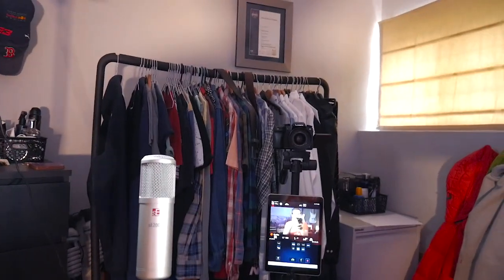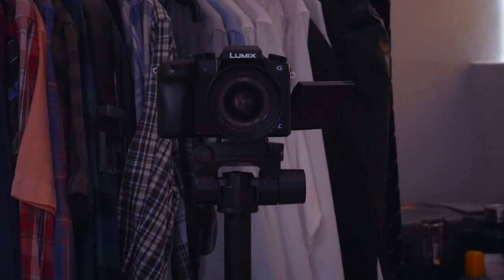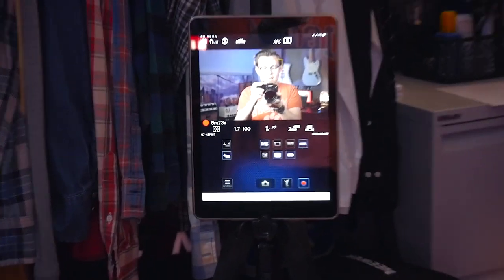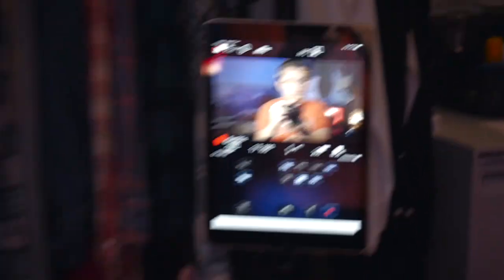We are now recording with this camera. Apologies for the shaky hand cam because I do record in my bedroom. There's my main camera set up over there — as you can see, it's quite far away. I also have my iPad set up to monitor me, so if you see me looking down, that's what I'm looking at — just so I can see all the settings and what's going on.